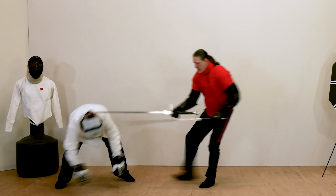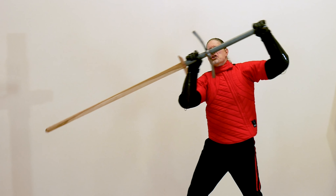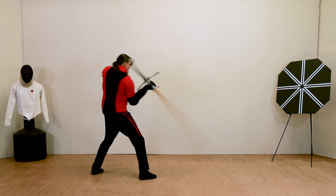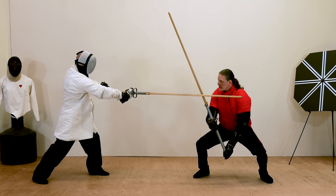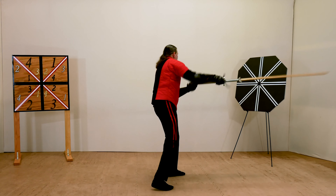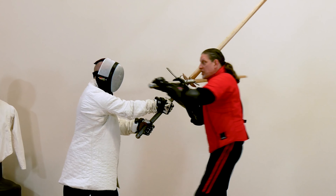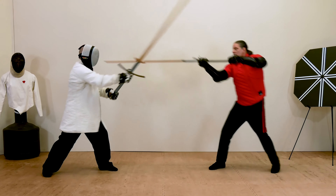But we're not done yet. For those who are ready for the challenge, the program concludes with Level 9, Great Sword. Building on what you've already learned about using a long sword, you'll learn the basic strikes, combinations, defense, and advanced fencing techniques using the Great Sword.